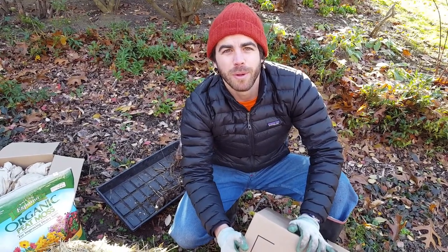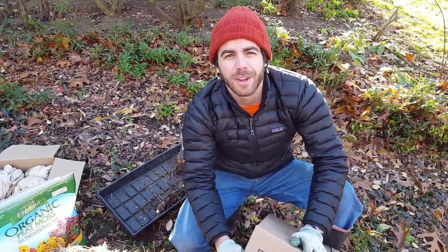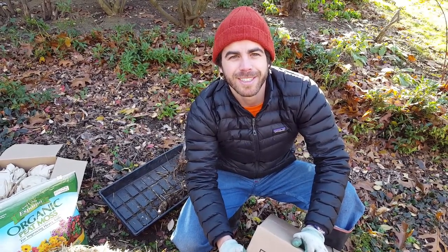Anyway, this is how we winter our bulbs. Thanks for joining us. I'm Ned, your host. You can follow us on YouTube at NedsGarden or on Instagram at NedsGarden69. Thanks.